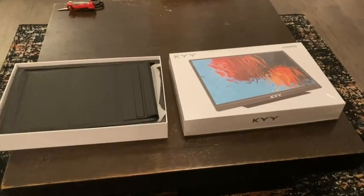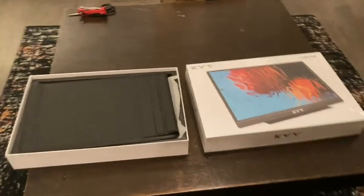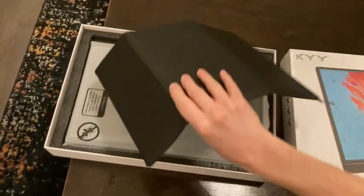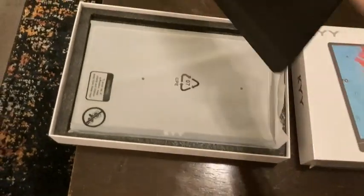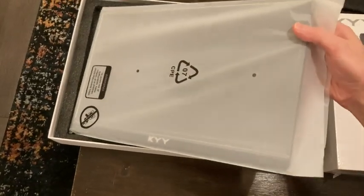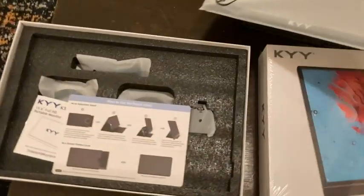I've gone ahead and opened the box up already. When you do that, you'll find a couple things. First is the new case they have — it's a little more compact than the old case.